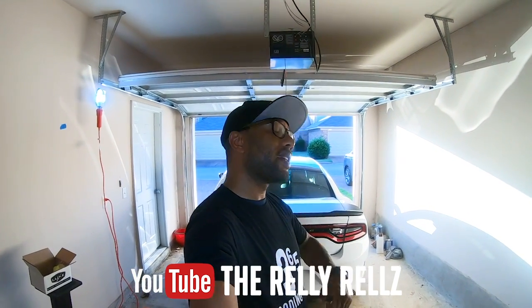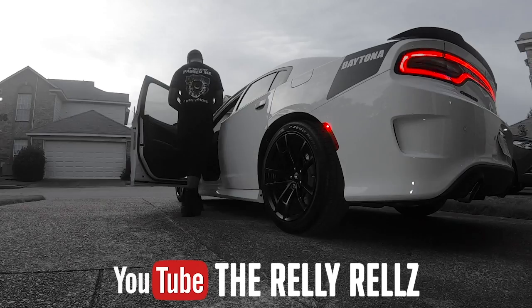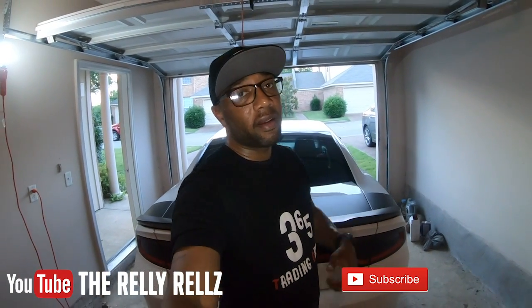What up squad, we are about to tint the taillights on this and debadge it. It's your main man Relly Rails. Make sure you click that subscribe button down below, hit that notification bell, and smash that like icon so we can get this thing moving and trending through the YouTube atmosphere. Share it with your friends - we can't keep this channel a secret.